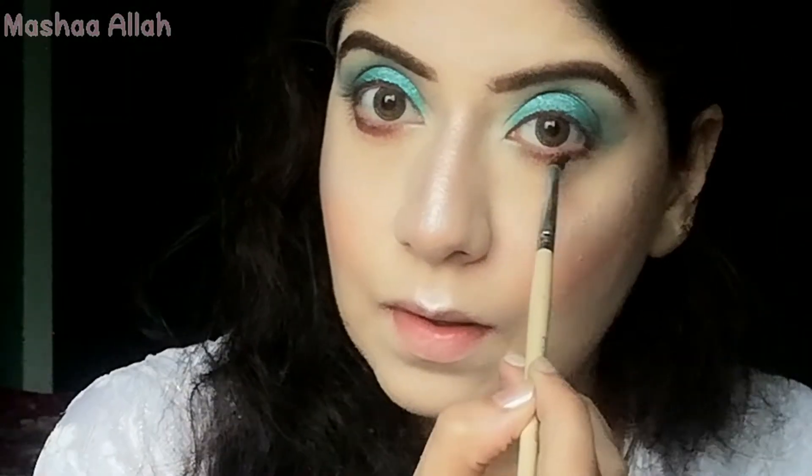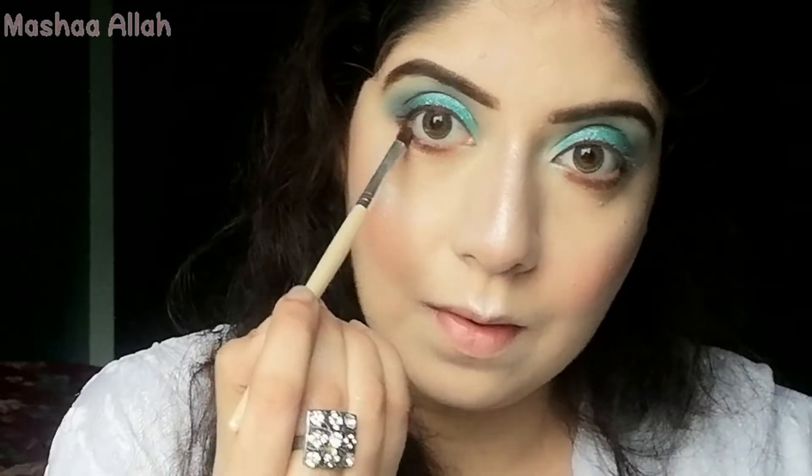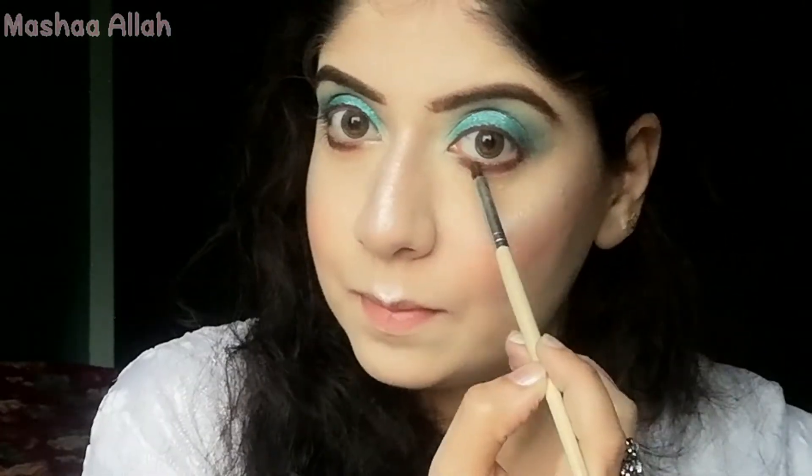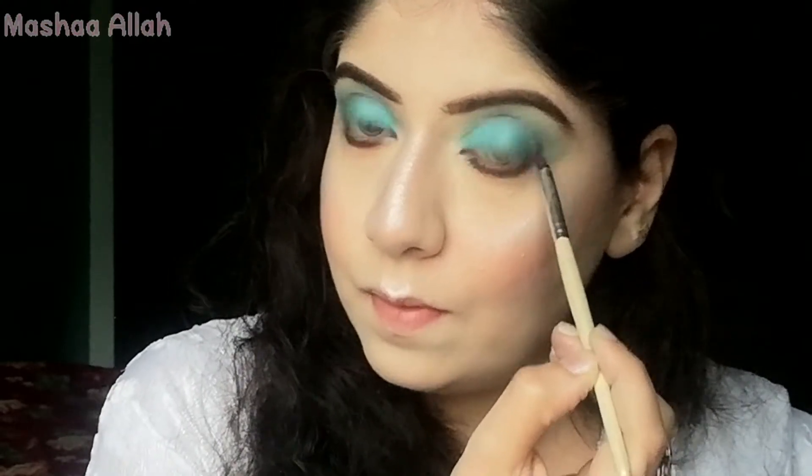I will apply the dark brown color with a bullet brush to my lower lash line. Now I'm using a black color from the eyeshadow palette. I will blend both colors together using the same brush and mix them up.